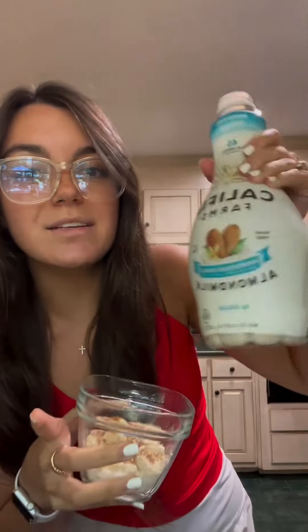The last ingredient is milk — I am obsessed with this almond milk, I don't know what they put in it but it's the best. I pour the milk in, mix it up, make sure it's the right texture, and gauge it from there. I may add more. It should have this consistency.